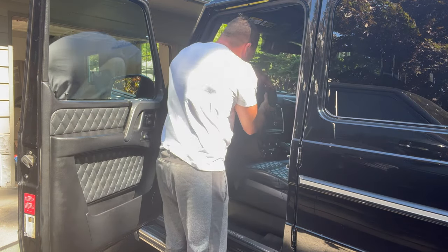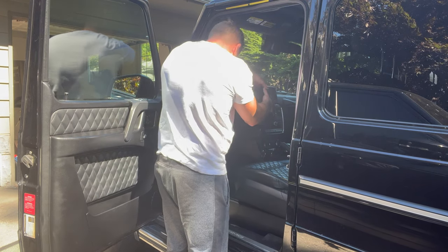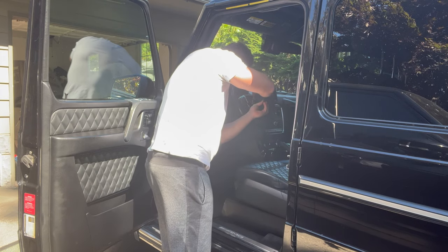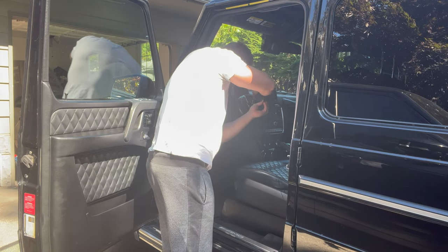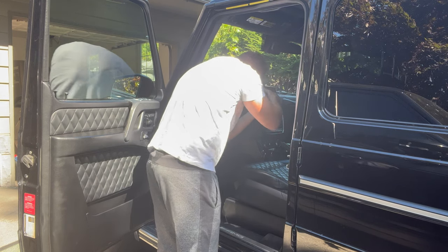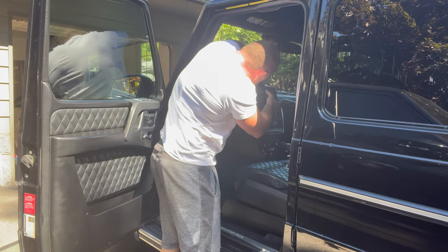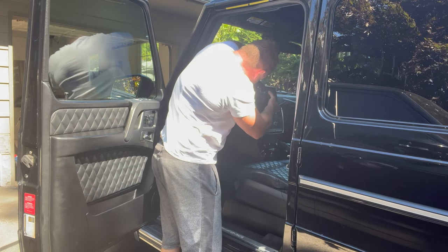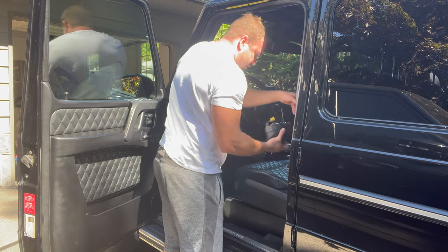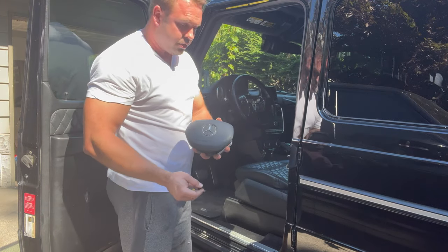We've got that popped up. Now we need to get our connector off. There we go — I got the airbag out. It didn't explode, so we're good.